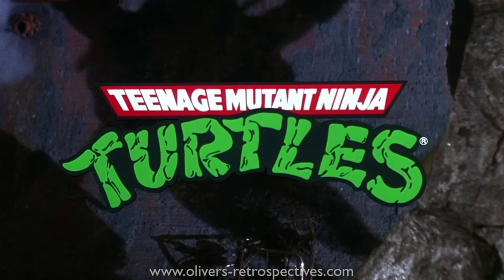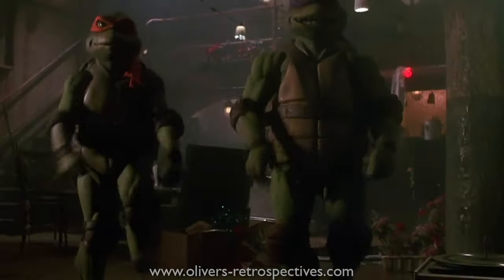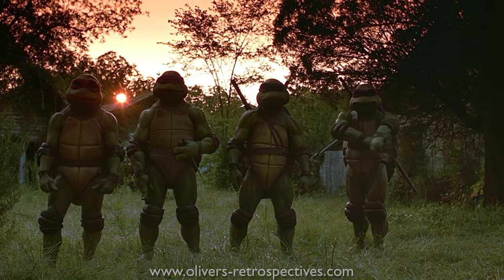Hello everyone, it's Oliver Harper here back with a new unboxing and review of these new NECA 7-inch Ninja Turtles figures. These are based on the 1990 movie which, if some of you have been watching my channel for a long time, you would know is the first film I saw at the cinema as a kid in late November of that year with my dad.